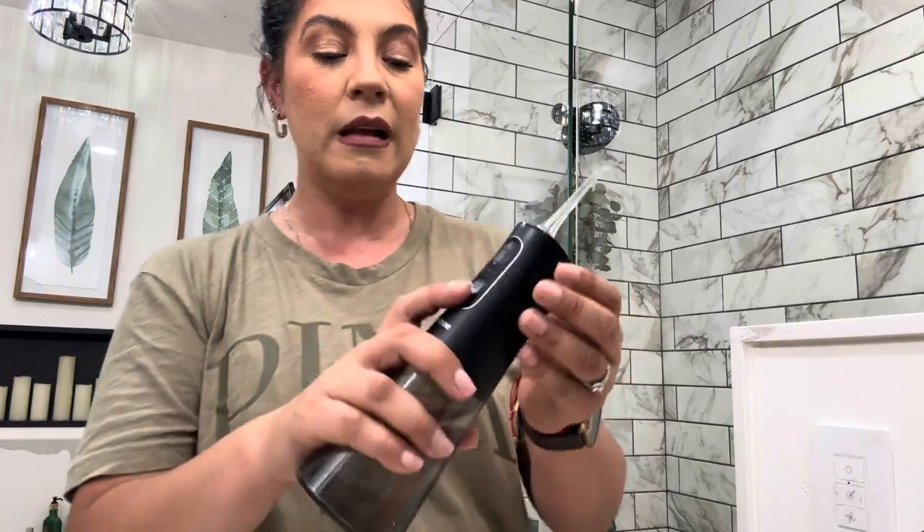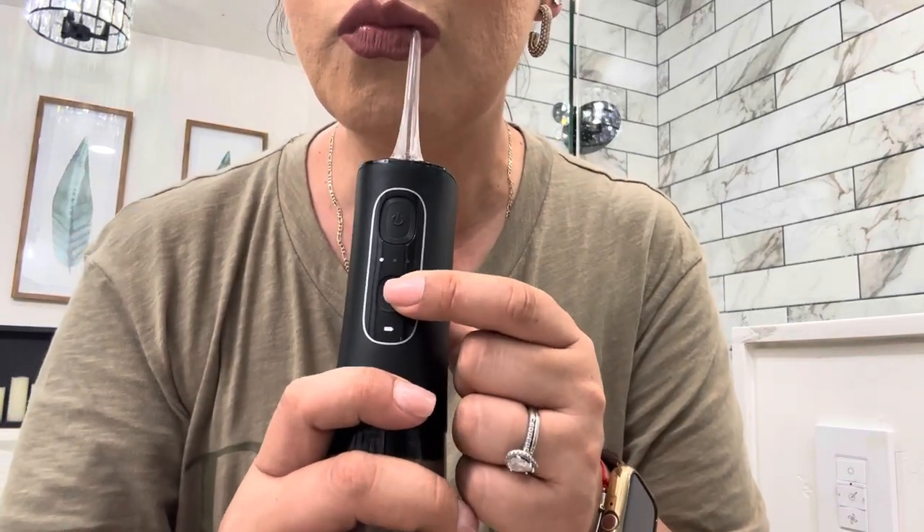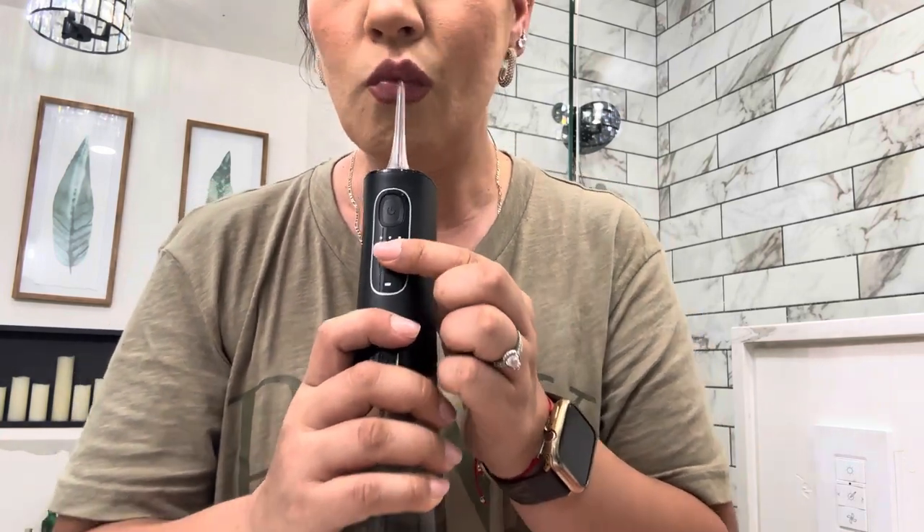I absolutely love the intensity of the water. You press the button and the three dots indicate the intensities. The highest intensity is my favorite, and the water tank is phenomenal — bigger than your usual water flosser. I highly recommend it — you can find it on Amazon and I'll leave the link down below and on my storefront. That's pretty much it for today! If you liked this review, please leave a thumbs up, like, comment, share, and subscribe. See you guys in the next video!